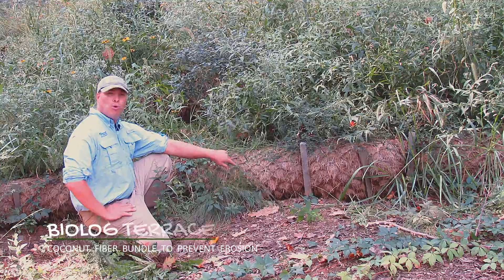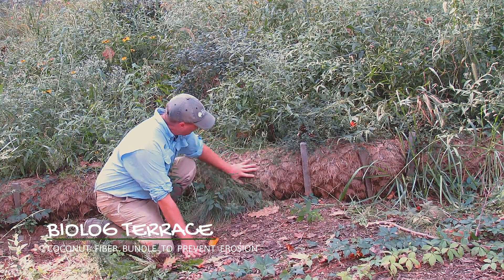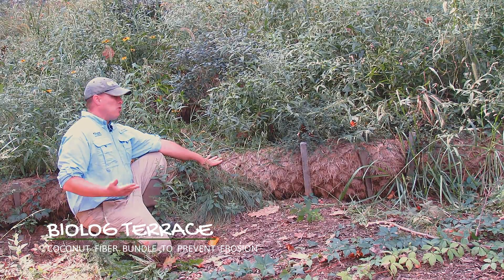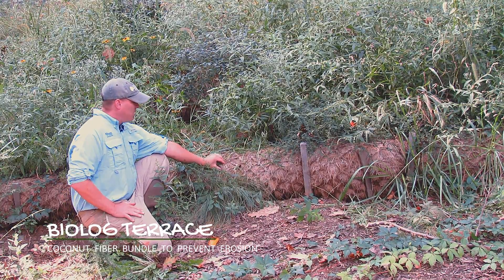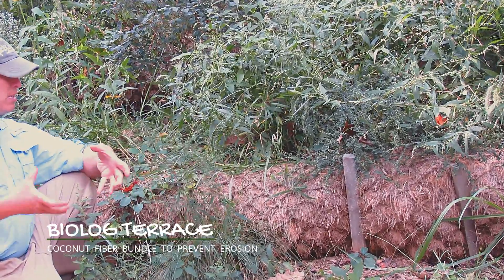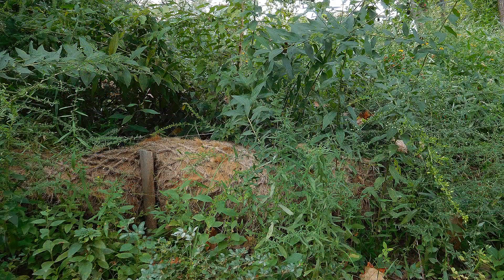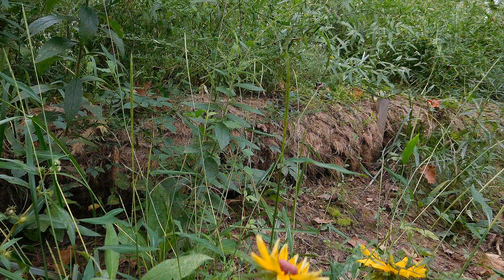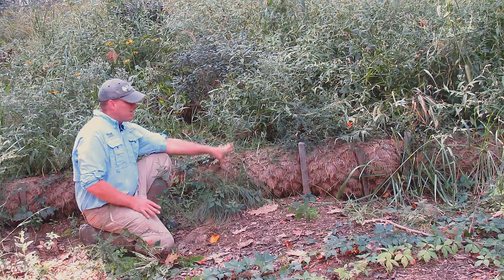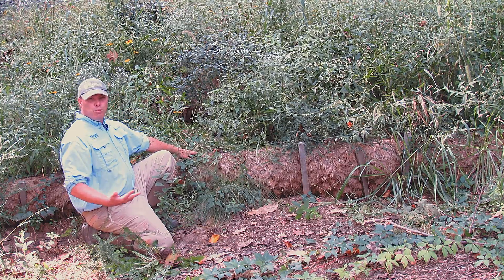Just to talk a little bit more about what the biolog terrace is — as you can see right here, you can see one of the biologs exposed. They're also known as coir logs. And what they essentially are is coconut fibers rolled into a tight bundle with some netting around it. It decomposes over time and becomes part of the hillside. Depending on the application, you can plant stuff directly into the biolog or in whatever soil you put.